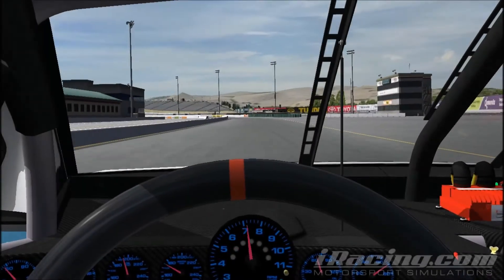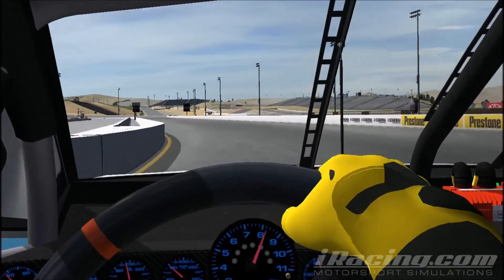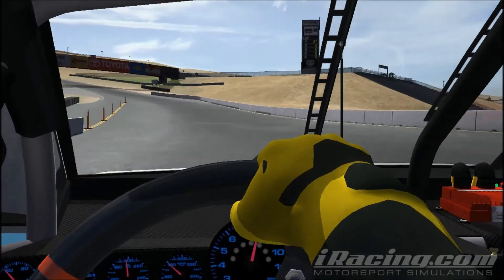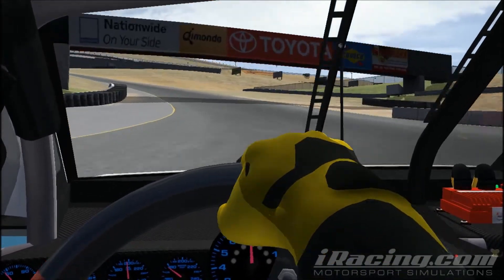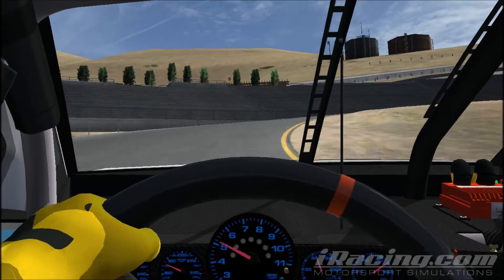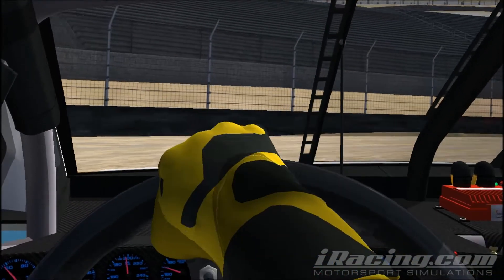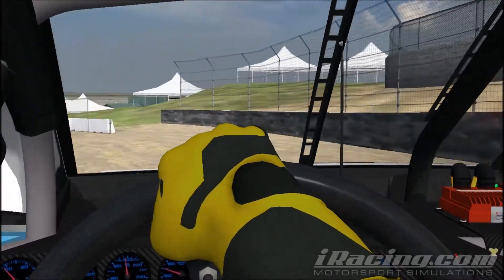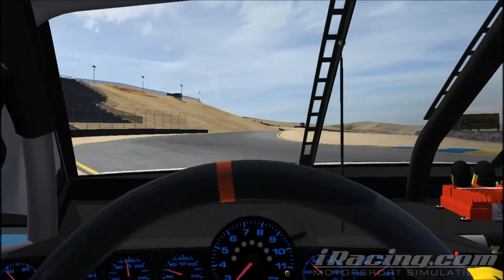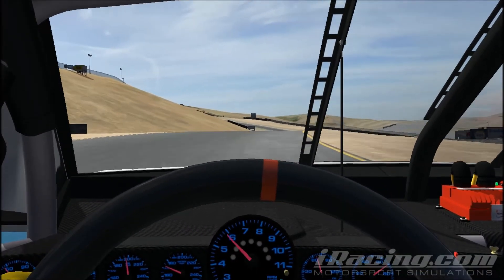Here we come down the front straightaway. Be careful of the walls on the inside and outside — you don't want to wash up into those. We come flying up the hill into the first corner, and you want to start braking pretty early. Shift down into second, even into first if absolutely necessary depending on your gear setup. Don't be afraid to get the car in the grass; as long as you keep it nice and slow and smooth, the grass won't hurt you. On exit, the tires will spin — that's normal, especially for the first few laps.